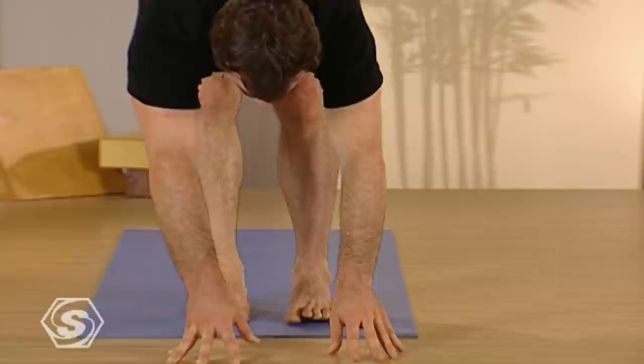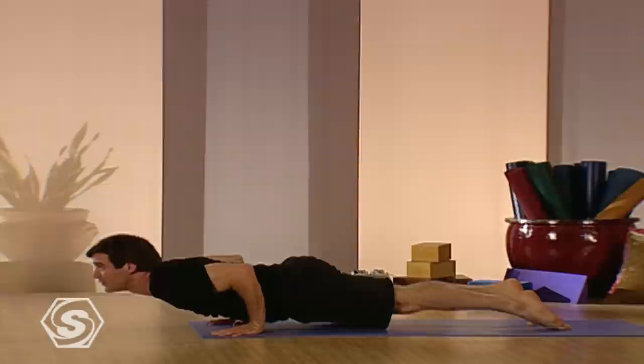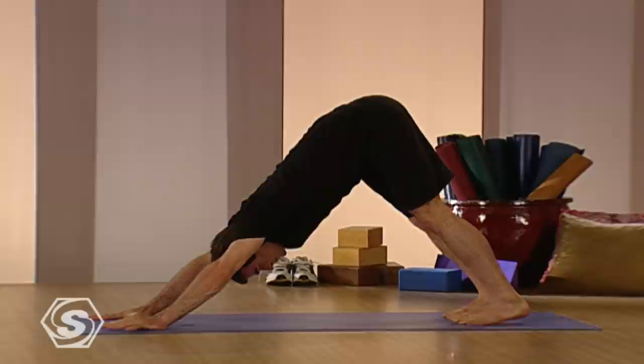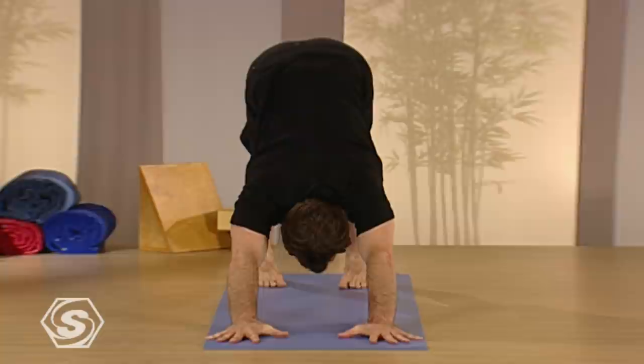From here, lengthen your spine again on your inhale and then step or float back on the exhale. Rolling over the toes, hard up, shoulders back, and then downward facing dog. Just take a few breaths in downward facing dog. Relax your head, relax your neck. Keep the breath nice and smooth, pressing the heels down gently.